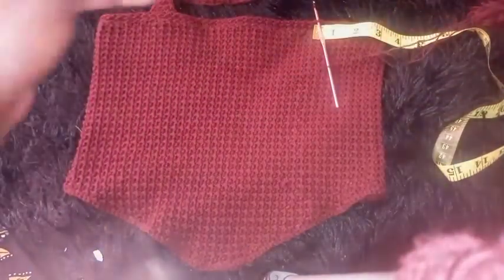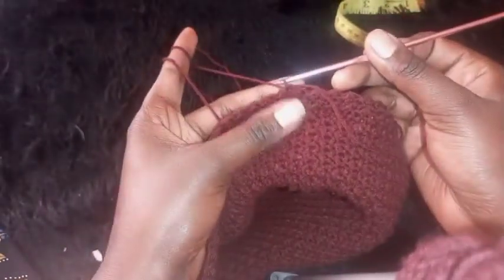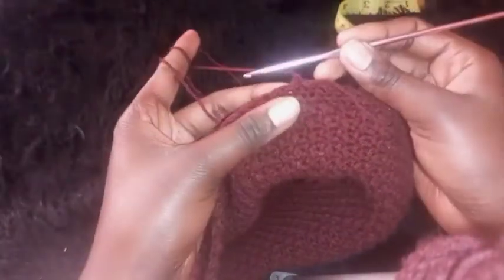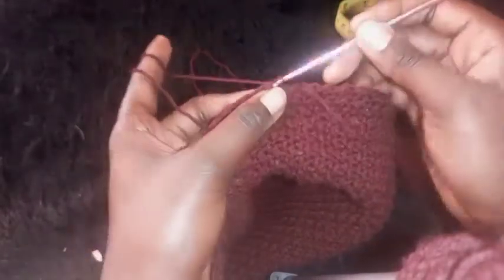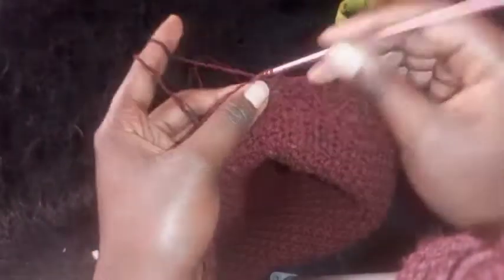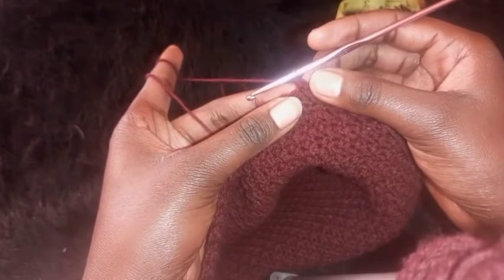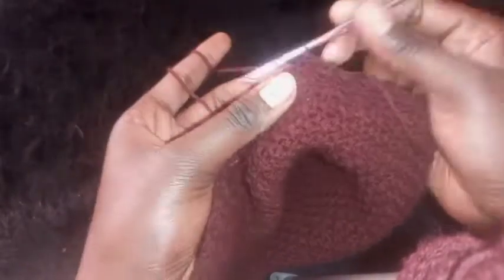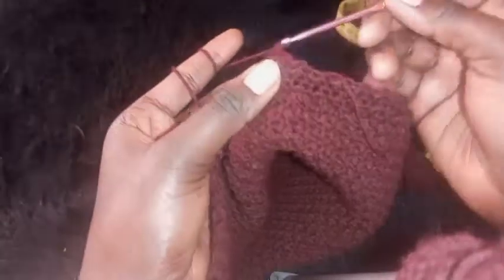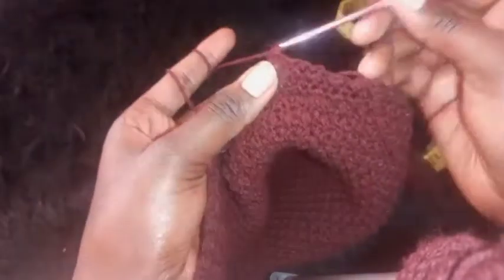After attaching the yarn, pull through, then chain one. On the first stitch (a half double crochet), place a slip stitch. On the next stitch, place a half double crochet. Repeat alternating for the next six stitches total. After the sixth stitch, chain one and turn your work around.